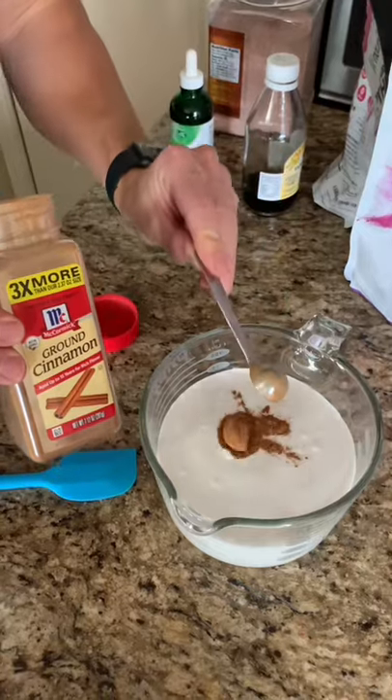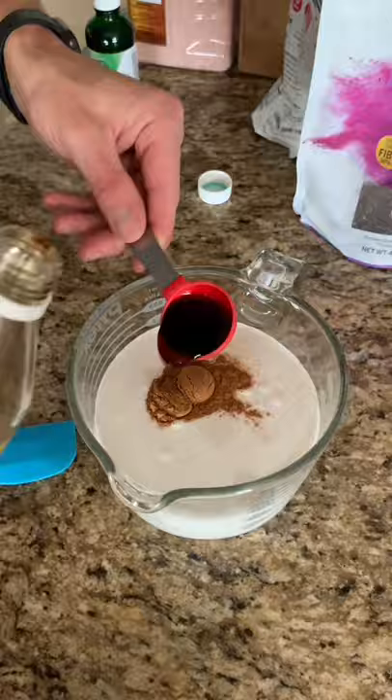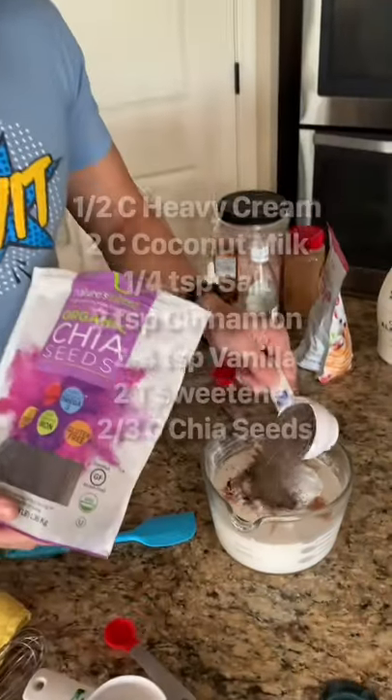Make sure you screenshot or write down the recipe. We're going to use cinnamon, salt, and you can use two to four teaspoons of vanilla depending on what flavor you like. Check out our blog post for tips on adding in sweeteners.